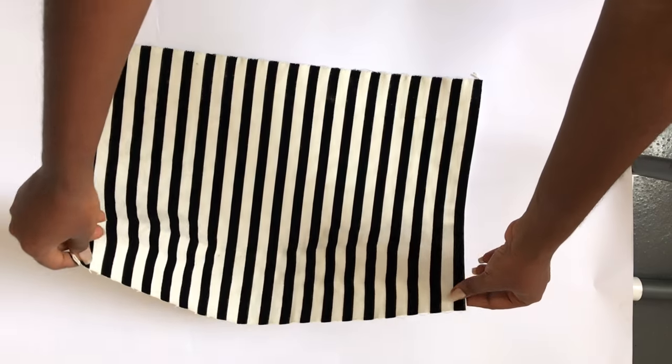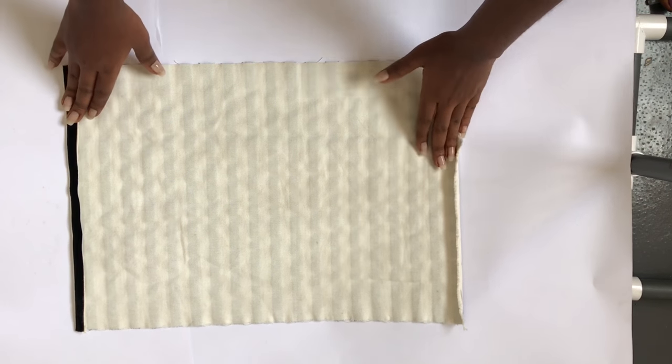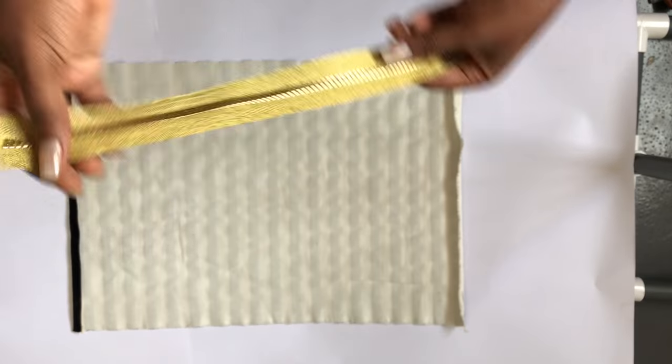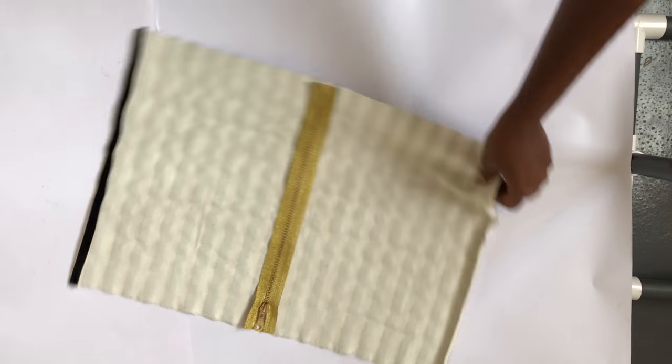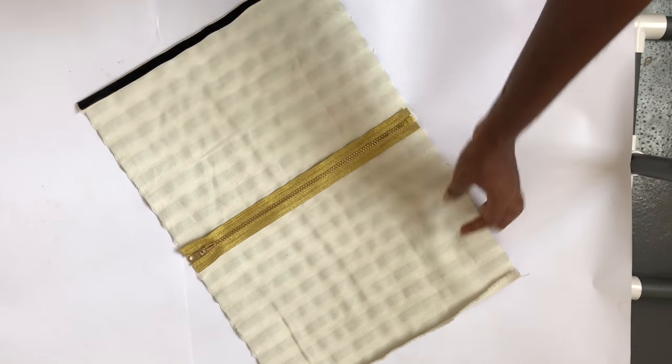The first thing you do is cut out a rectangle from your fabric and then fold the ends of the fabric as I've done. Then the next thing you do is take your zipper and place it in the middle of your rectangle.